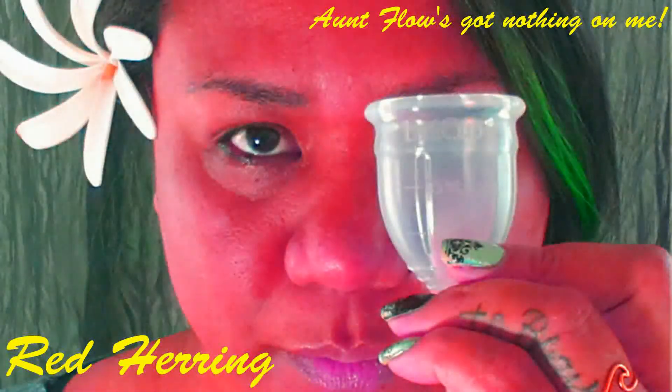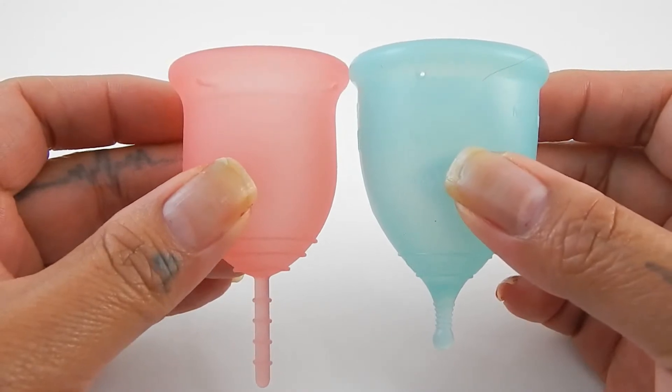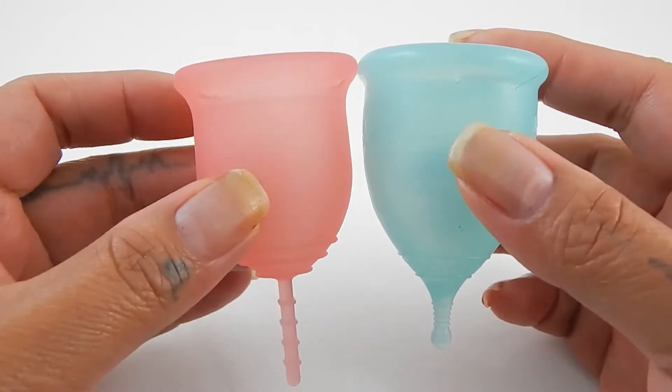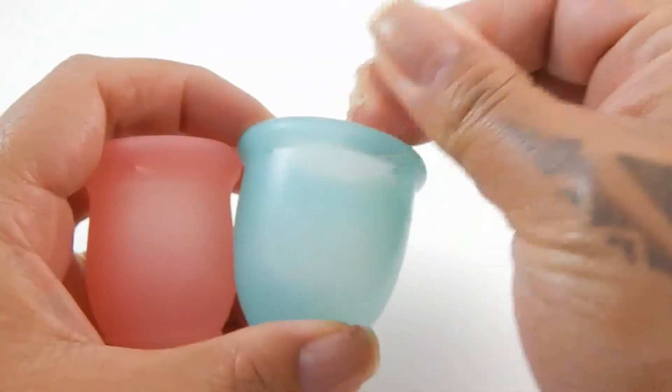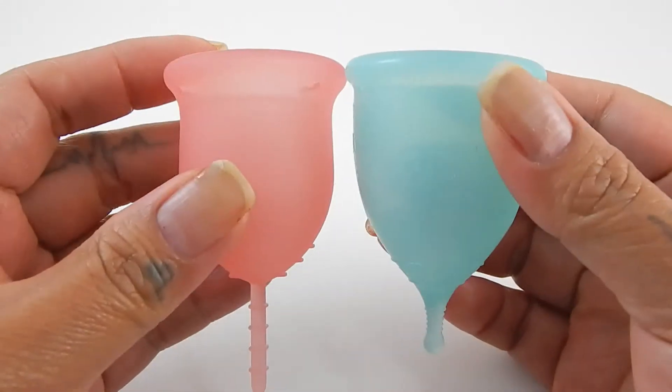So here is the small Lena Cup and the small Super Jenny Cup. I do have the large of these cups already up if you're interested in the large sizes.